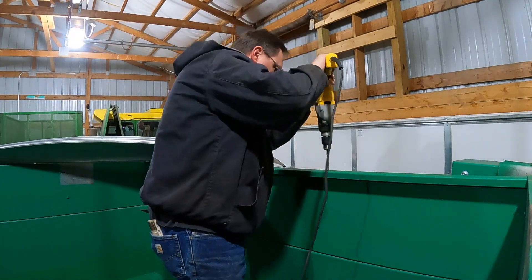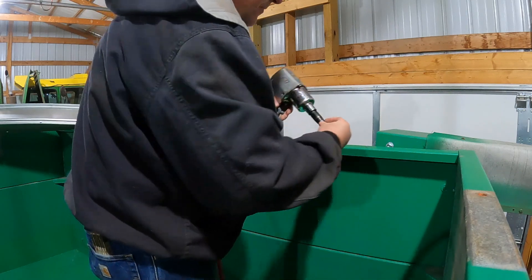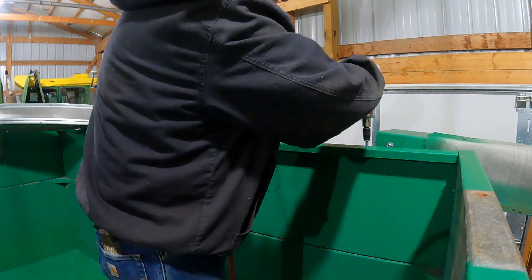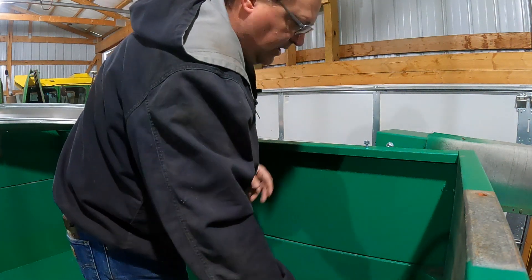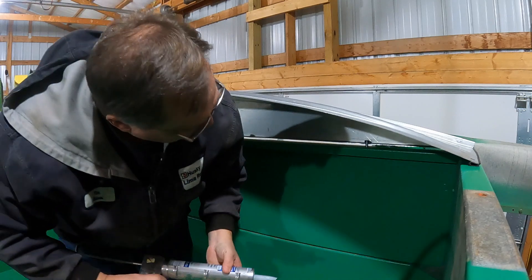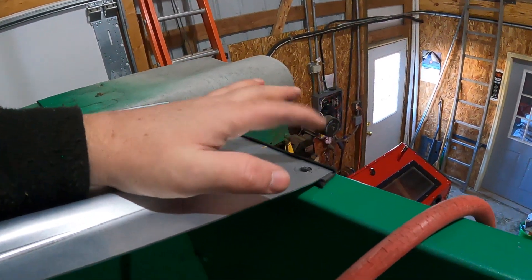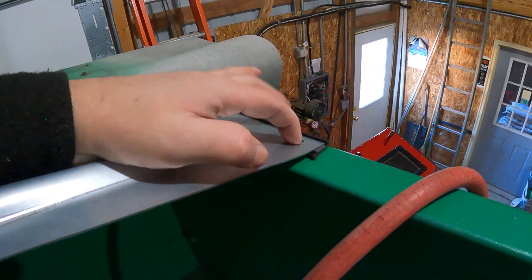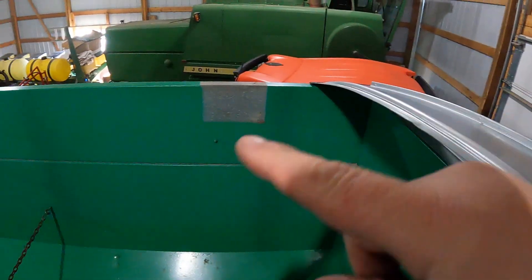We got our holes drilled. We're just going to take the impact with a self-tapping bolt. It recommends you put them about halfway, so that's what we're going to do. We're going to slide a little bit of caulk down through there so it's sealed. Alright, that's all bolted down. Then we use round-headed Allen head screws here — I already used the impact to thread the hole, so we'll come back with those. I can do that from the outside on both sides.